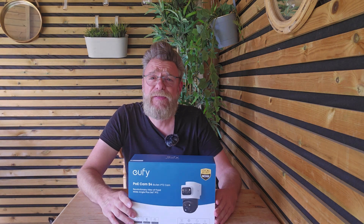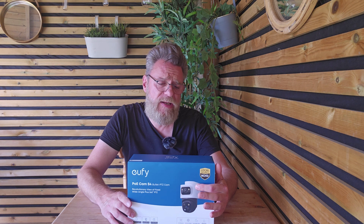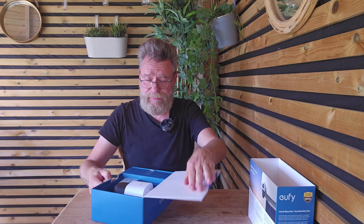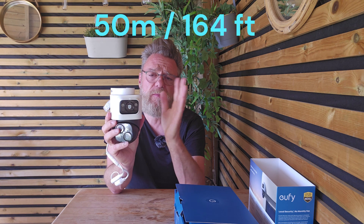The next camera is the S4 Max, a pan-tilt-zoom camera with a fixed lens bullet camera above. The fixed lens bullet camera is a 4K wide angle lens, and the one underneath is a 2K pan and tilt camera. This camera is very similar in shape to the S340 but slightly bigger. The wide angle 4K lens on top can be pivoted up and down manually. It detects a subject up to 50 meters away — a person or animal — then tells the pan-tilt-zoom camera to lock in and follow that subject. Once locked on, it does not lose the subject until they move out of view.